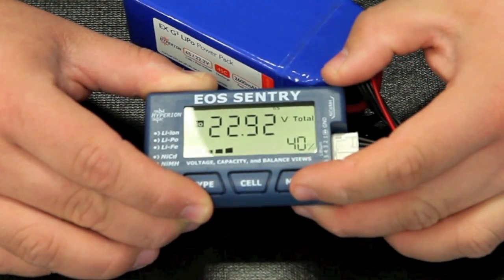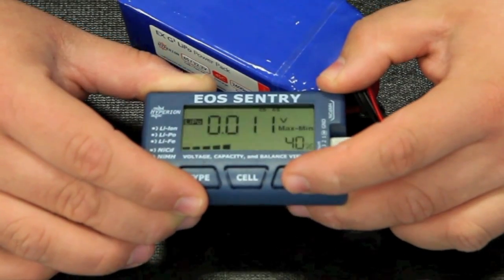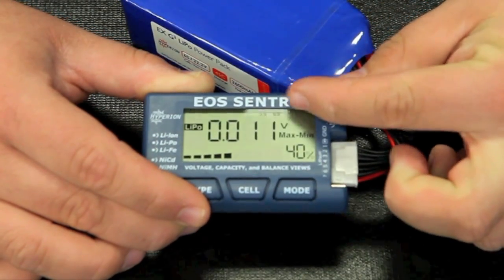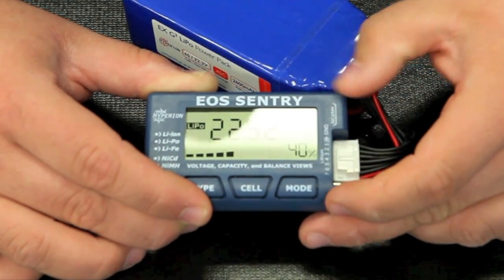Here we push our mode button, and that's going to give our minimum and maximum difference — that's between cell 5 and cell 6. And our maximum and minimum of our packs, and our total voltage again.